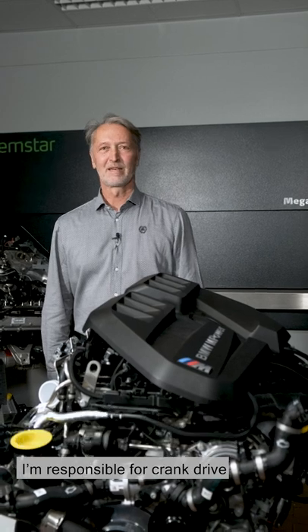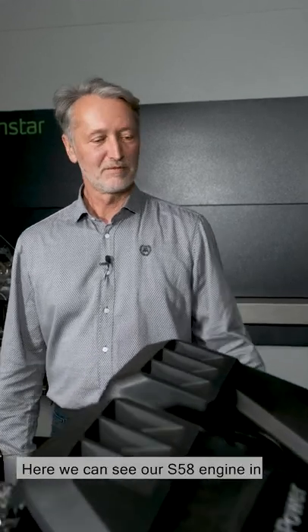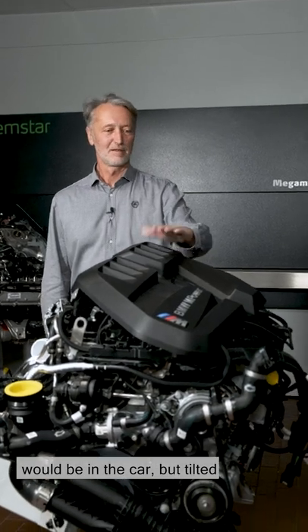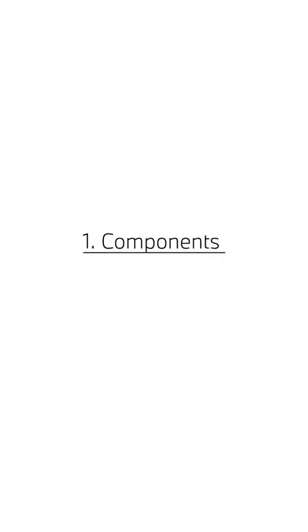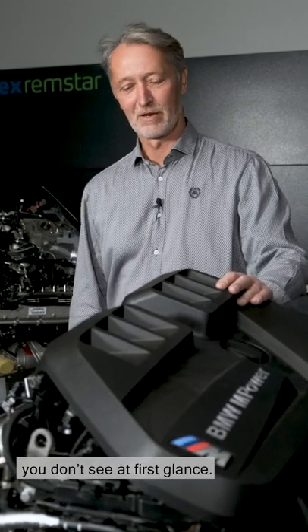Hello there, my name is Bertie. I'm responsible for crank drive construction and development here at MG MBH. Here we can see our S58 engine in our prototype workshop. The engine here is not in the position it would be in the car, but tilted to one side to facilitate access to the individual components. Today I'd like to tell you something about the parts hidden in the engine, the ones you don't see at first glance.